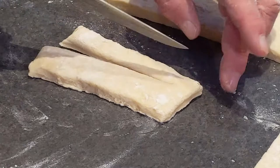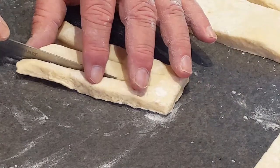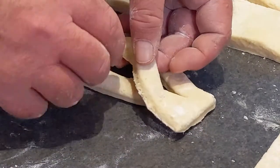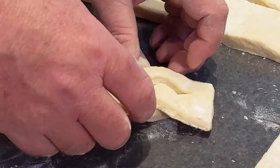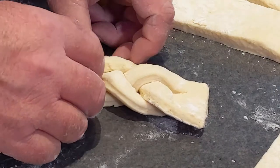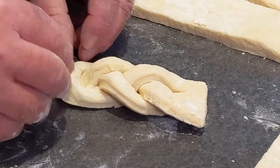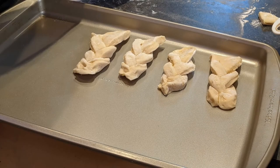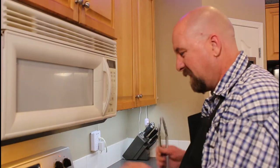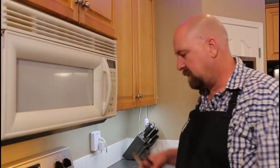Once you've got your strips approximately one by three inches, take your knife and slice each one down leaving one side attached into three sections — very simple. Now braid each piece and press the end together. Repeat that for the rest of your dough and put them aside on a baking sheet until you're ready to deep fry. In the meantime, heat your oil on the stove to about 375 degrees.